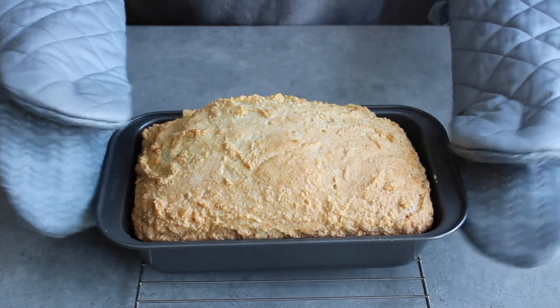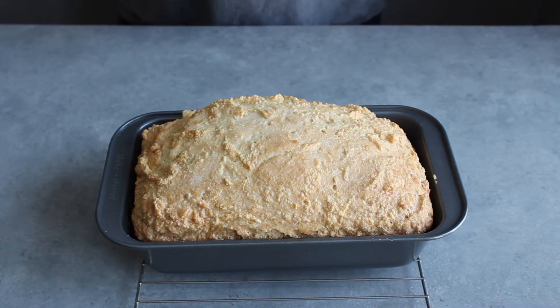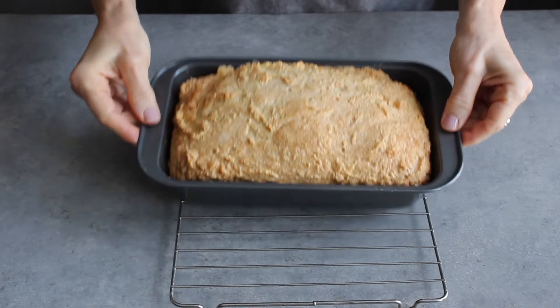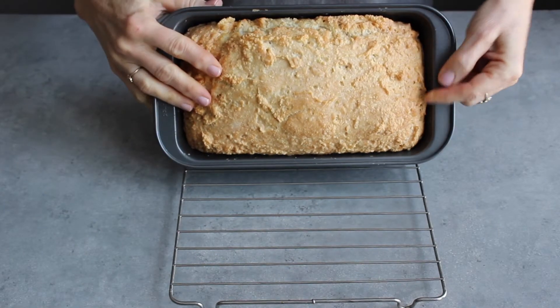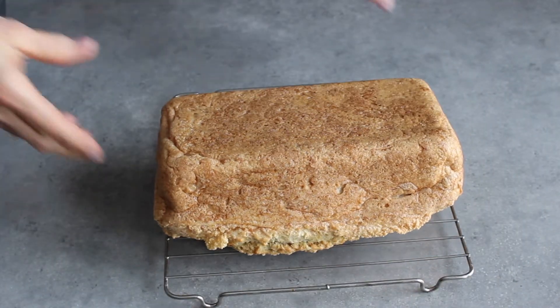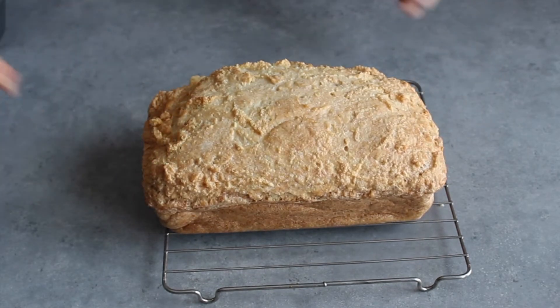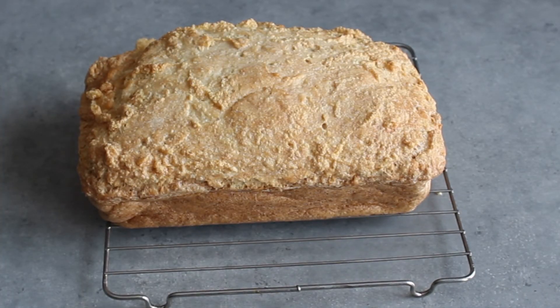Here's our bread — it's done. Now we need to let it cool about 10 minutes before we take it out of the pan. Then the bread needs to sit on the rack until it's completely cool before we slice it. I think our loaf is cool enough to handle, let's pop it out of the pan. Remember to let your loaf cool completely before you slice it — I know it's going to be hard to wait.